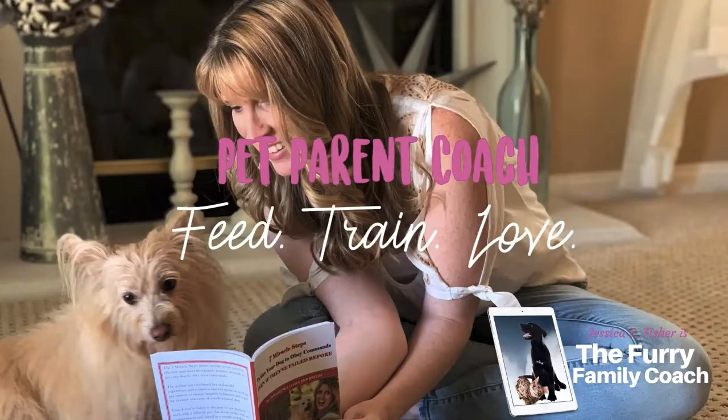Hey guys, Jessica here, the Furry Family Coach. Thank you so much for returning to our beginner dog training series. In this video, we're going to be talking about jumping. So if you have a dog, whether it's a little dog or a big dog that is jumping up on you, jumping up on other people, jumping up on other dogs, this video is for you.